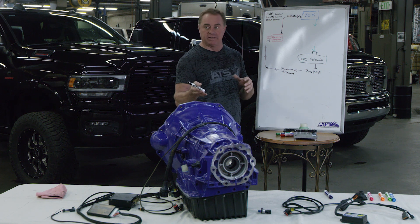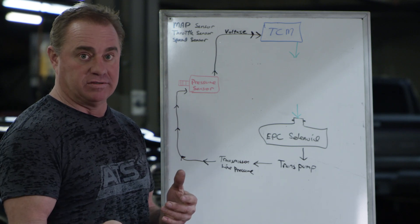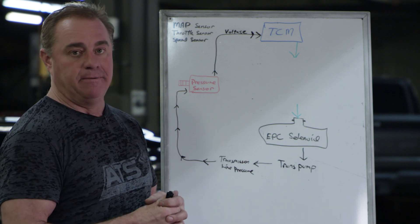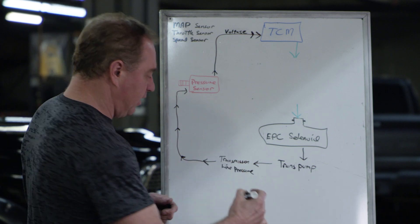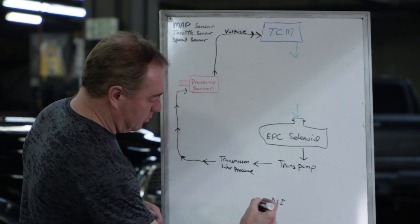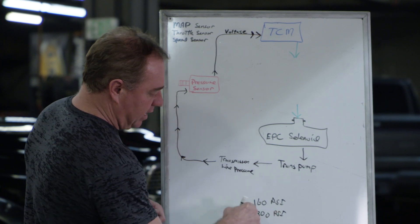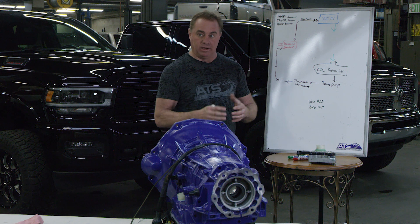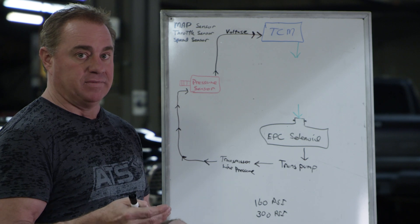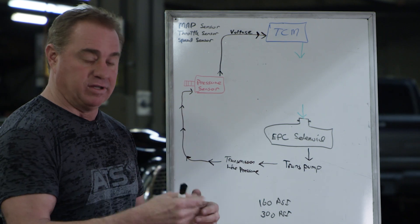The 68 RFE from the factory maxes out hydraulically at 160 PSI, as you learned in earlier videos. That's why we modify the valve body assembly and pump — so instead of maxing out at 160 PSI line pressure, after modifying it we can go to a little over 300 PSI. That PSI rating is ultimately what is responsible for clamping the clutches together to reduce or eliminate slip.